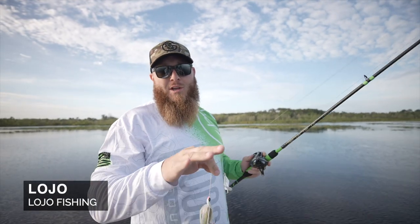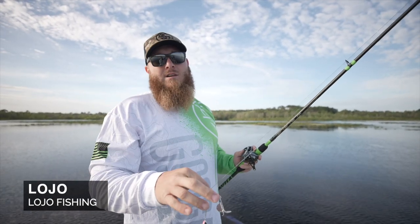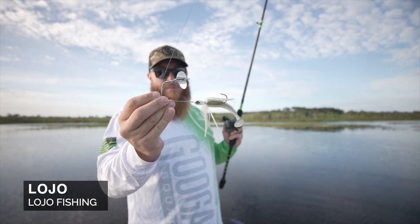Welcome back to the Guggen Lab, guys. Today we're talking about one of my favorite baits of all time, and that is the buzzbait.